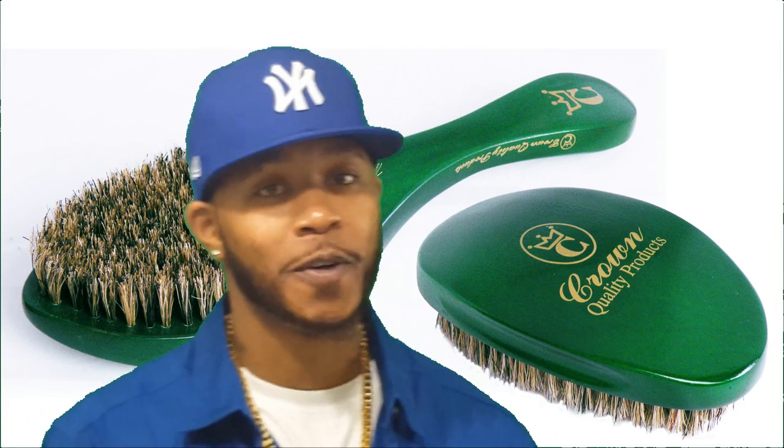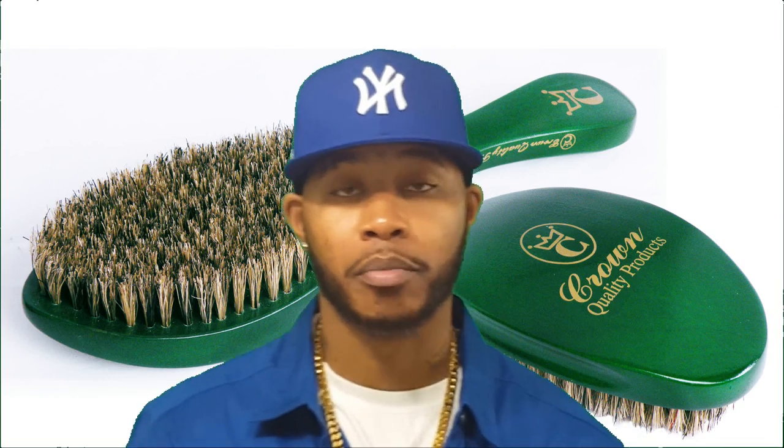So basically, y'all know I've been on my crown stuff. I've been rocking the crown royalty brushes and I told y'all that's what I'm going to be using. I stopped using the royalty brushes for a minute — got nothing against the royalty brushes — but right now I just want to focus on the crown brush. So that's what I've been brushing with. But there's a few things for those that's considering buying a crown brush that y'all need to know before you buy it. I wish somebody would have told me, but I'm going to tell y'all.